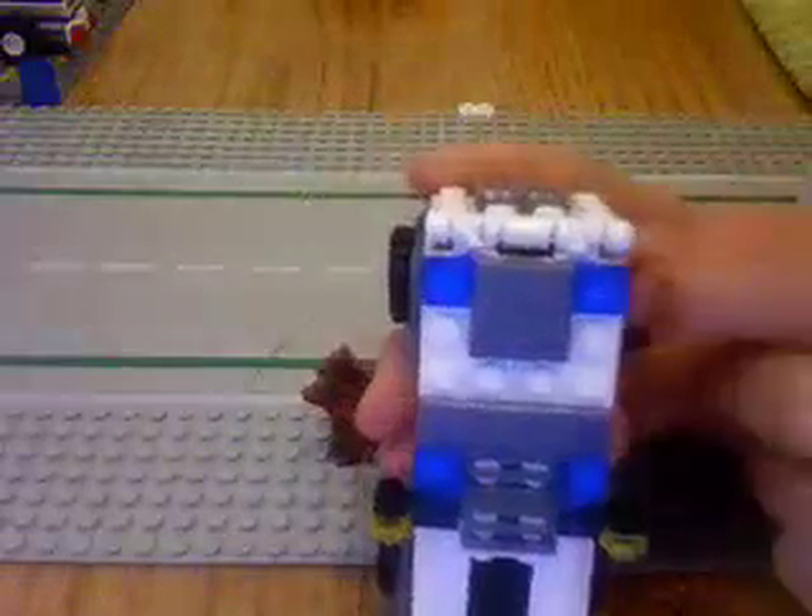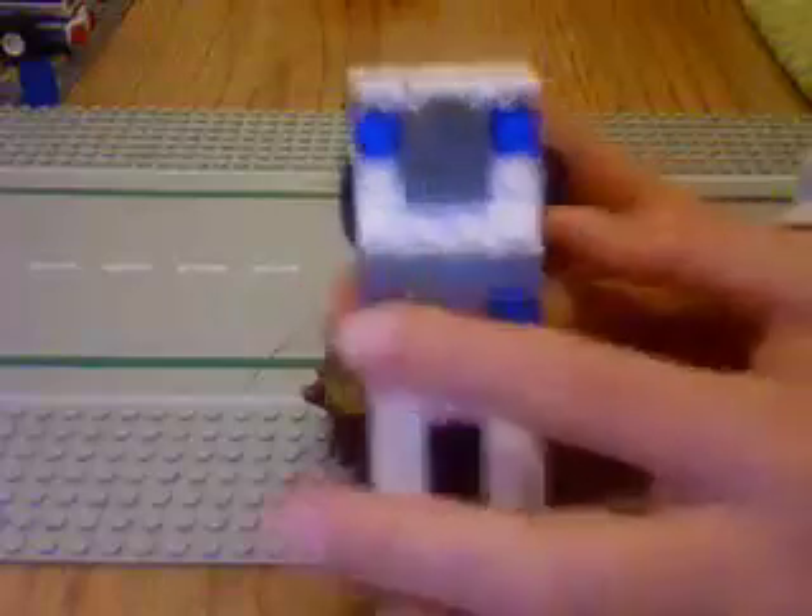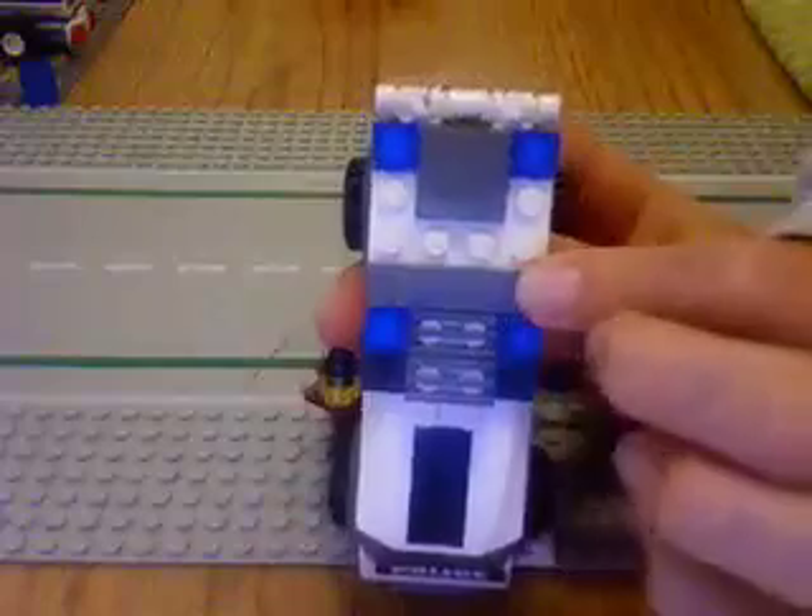Now let's move on to the top. The top has two blue lights and two more blue lights. There's a gray piece right here, flat, and another gray piece right here.